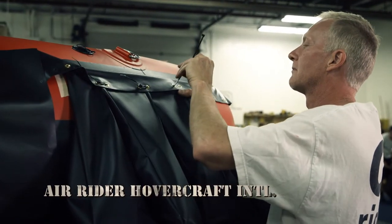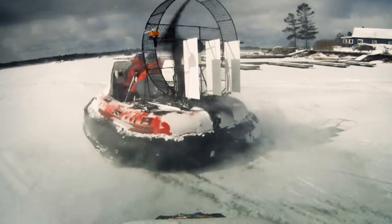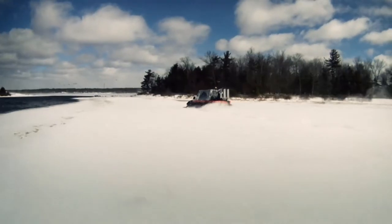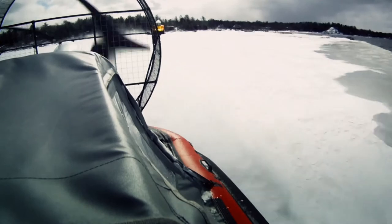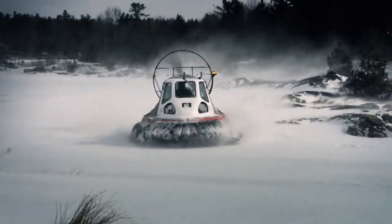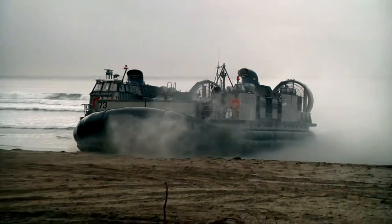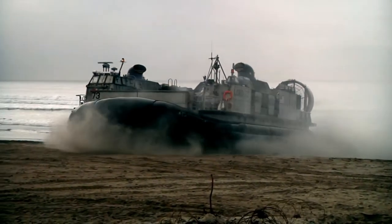When these PVC panels are filled with air, they can transform a boat into a hovercraft. A hovercraft is a hybrid vehicle — propelled by air, they can float on water, land, ice, or sand, which makes it the perfect vehicle for troop carriers, amphibious assault, and search and rescue.